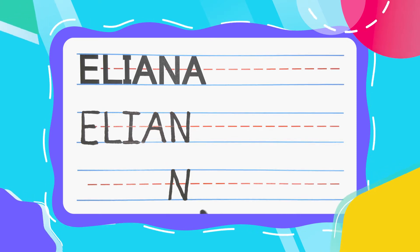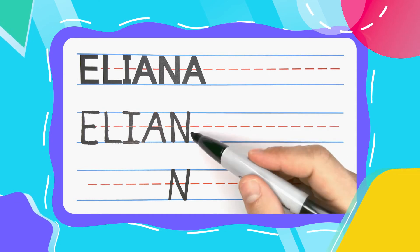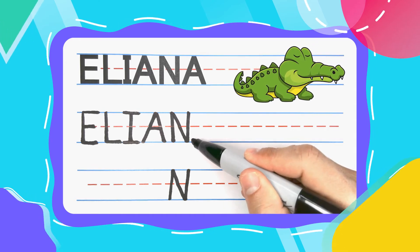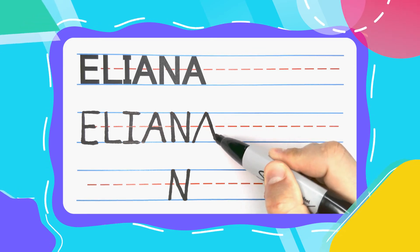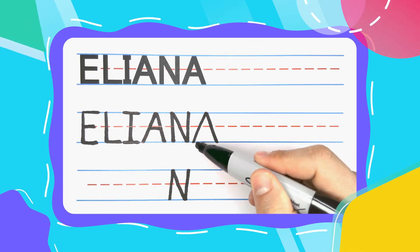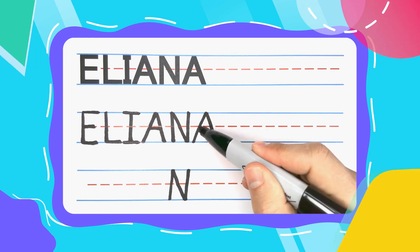And let's finish the name Eliana with another Alligator A. Alligator A's always start with a diagonal line up, diagonal line down. Check out your alligator mouth — close it up.